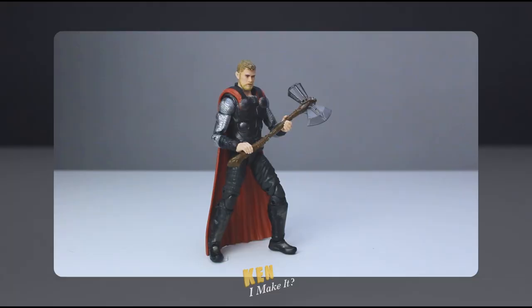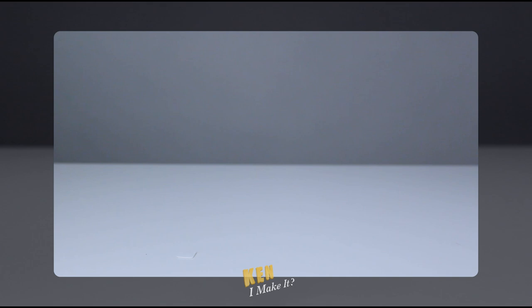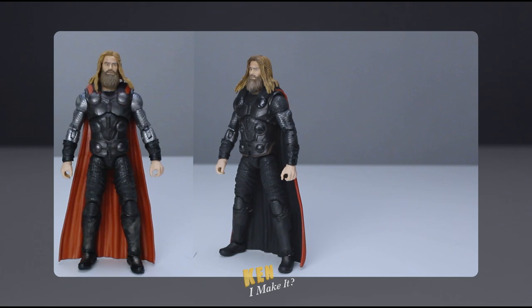Many months ago, I transformed my Infinity War Thor into a makeshift Endgame Thor, and I also painted him to make him more movie accurate. I did that right before they announced the official version of Endgame Thor. So let's have a look at the real deal.